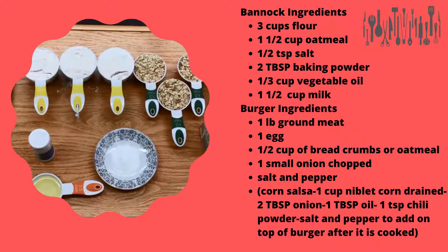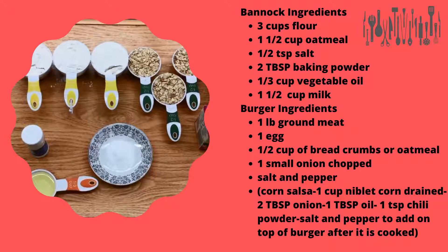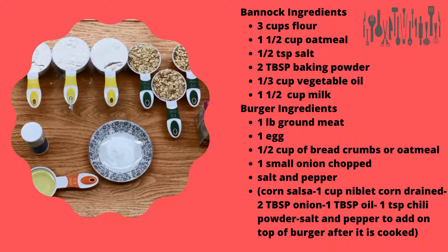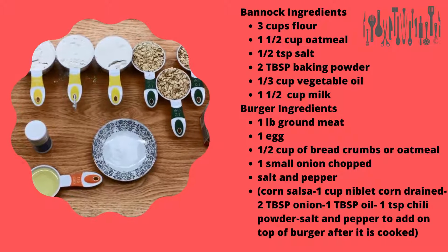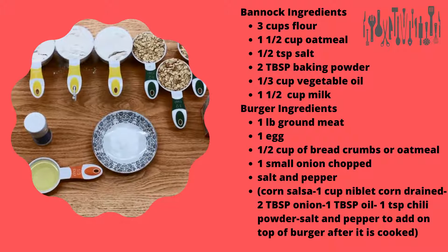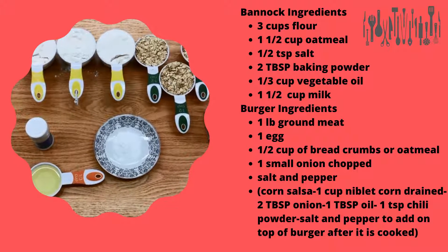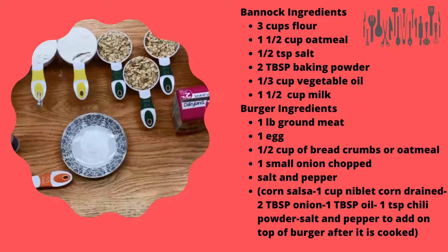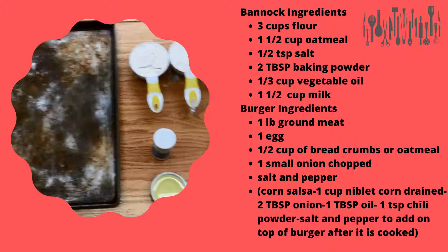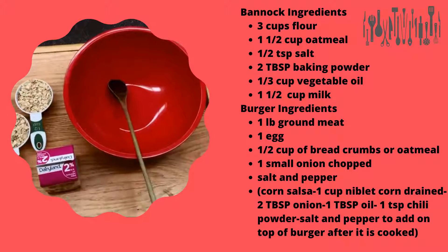These are the ingredients you will need to make the bannock: three cups of flour, a cup and a half of oatmeal, half a teaspoon of salt, two tablespoons of baking powder, one third of a cup of vegetable oil, and a cup and a half of milk. You're also going to need a cookie sheet, a bowl, and a spoon.